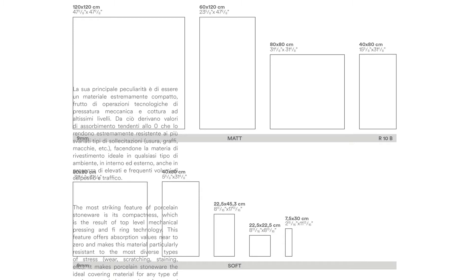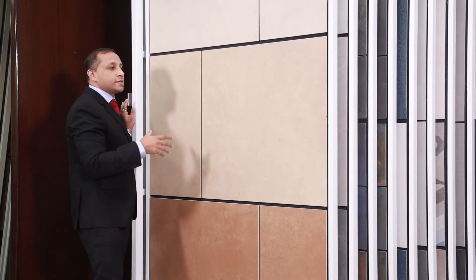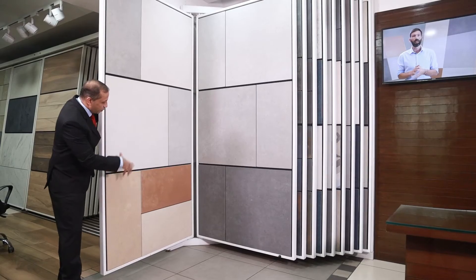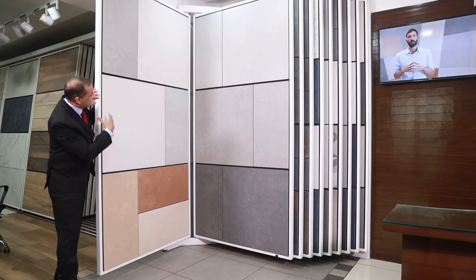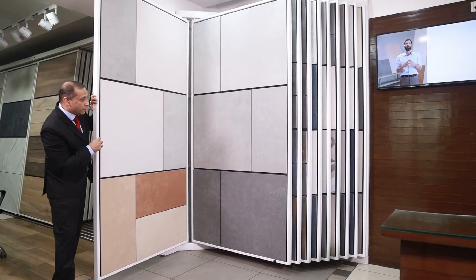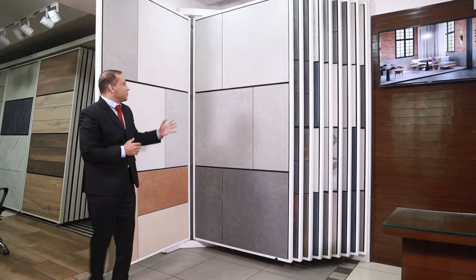It comes in multiple other sizes as well. Among the cold colors in this family, the bianco is the white — the name itself suggests it — which can neutralize the entire Metrica range. The Grigio comes in 80x80 and 80x40, and the Polver is the closest color to dust.